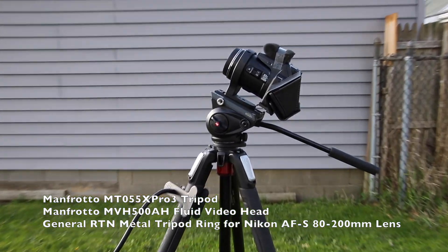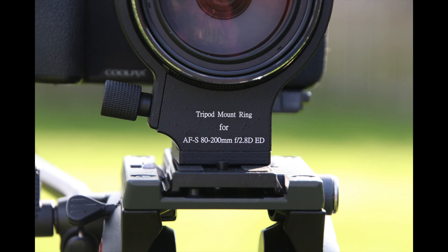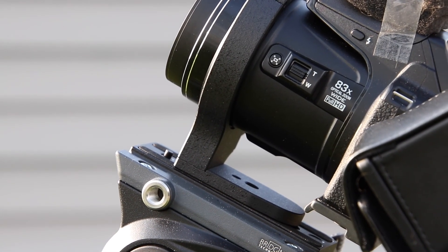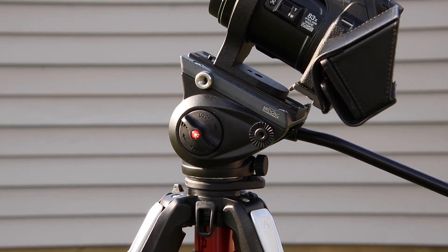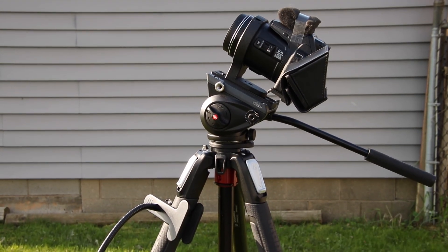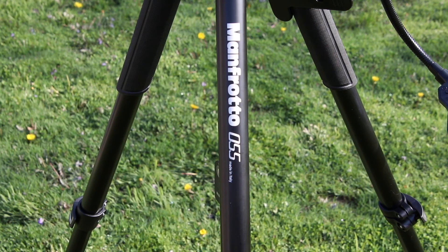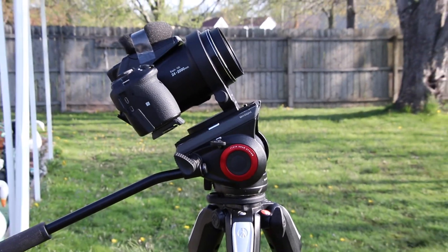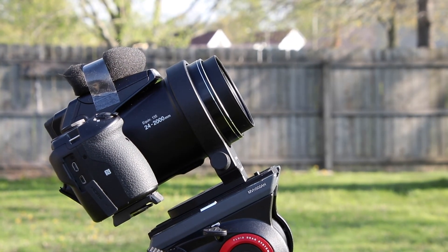I just wanted to share the new Manfrotto tripod and video head, and the tripod collar we have for the P900. I had to use a bit of velcro to make it fit. I did order the Canon one also — it may fit better. The tripod is a bit more steady and the video head's a bit bigger than the one I'm using right now. There it is — the Manfrotto 055. The legs are a bit heavier than what I'm using on this camera, which is the Manfrotto 190. Those are much lighter and easier to carry.